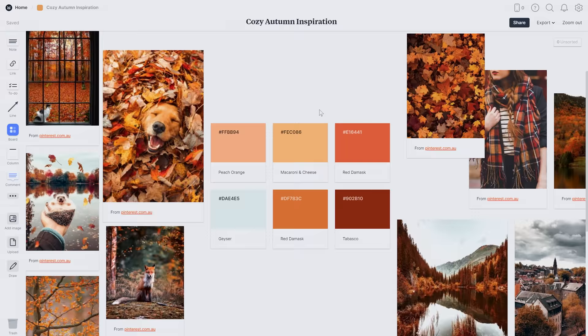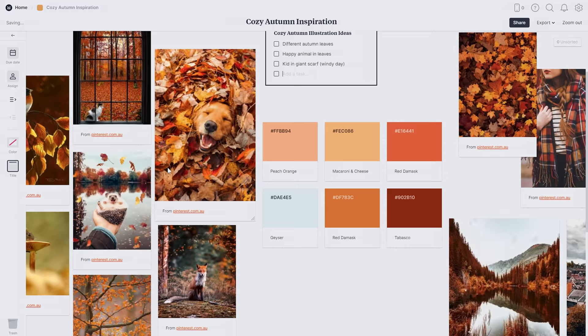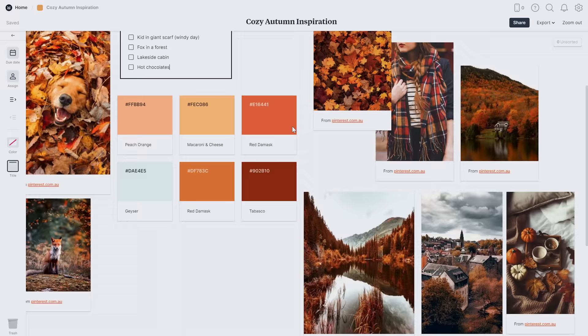Now that I have some lovely photos and a color palette, I'd like to brainstorm a few simple ideas on this theme based on what I've collected. I could even challenge myself to illustrate all of these as a series and tick them off as I go. Setting up a mood board like this when I'm feeling inspired helps so much when I'm feeling a bit stuck — I can just come back here, look through these ideas and images, and pick something to draw without having to put so much thought into it.